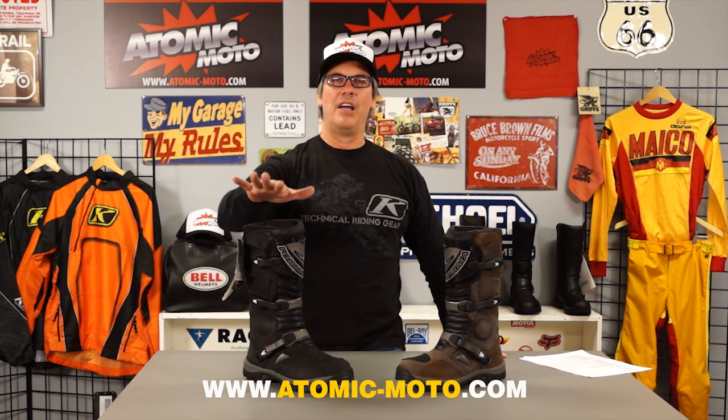That's our review of the Forma Adventure boot for dual sport and adventure touring. We are Atomic Moto, www.atomic-moto.com — home of the Bombers. We are mission-focused on getting the right gear to you for your type of riding, your type of motorcycle, even your region. We pride ourselves on being very hands-on with product, testing it, and passing that information on intelligently via our website, videos, email, or phone. Feel free to contact us anytime with your product questions — thanks for tuning in.